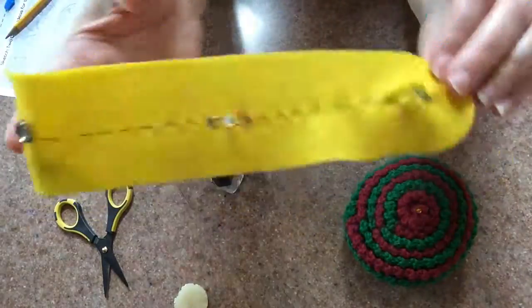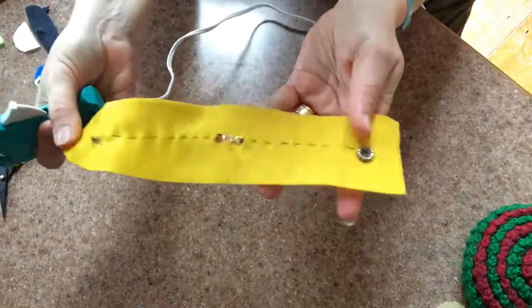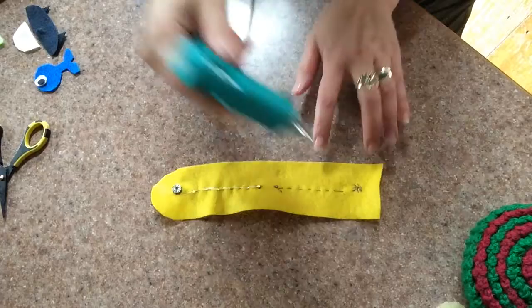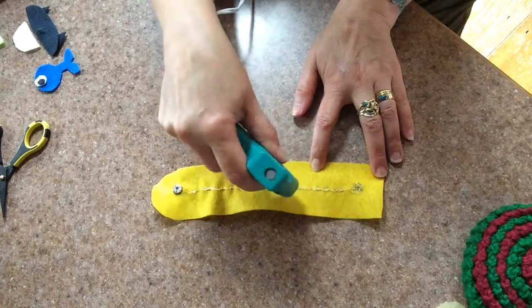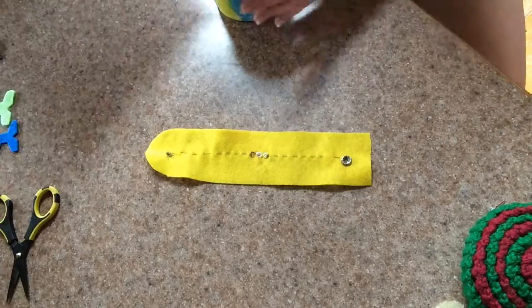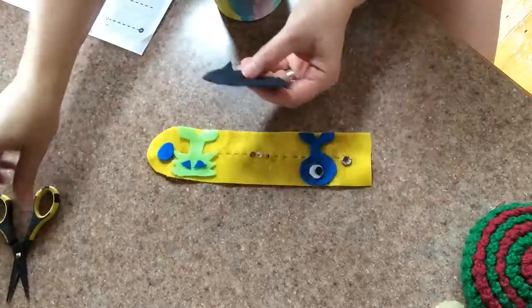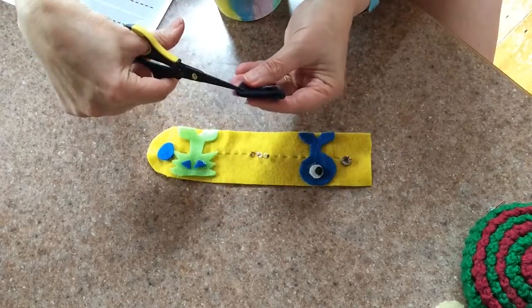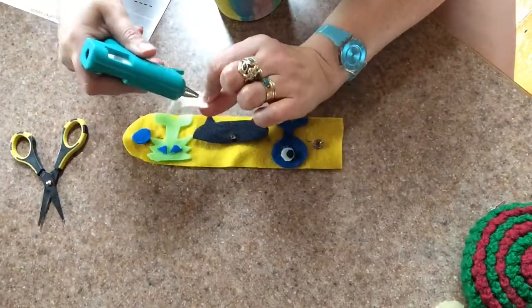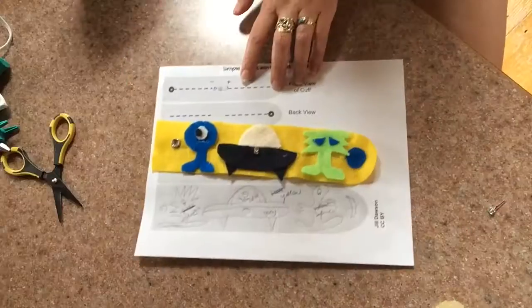If your circuit works, fantastic! Either you or an adult will then be able to insulate the back side of the fabric using some hot glue. Once that cools off, you can finish your artwork. If you used the planning template to brainstorm ideas for your cuff, get that sheet out to help you remember your ideas. You can lay down your felt pieces, put a small cut in the piece of fabric going over your LED, and use white glue or hot glue to secure the pieces down. Then you're finished with your light-up LED cuff.